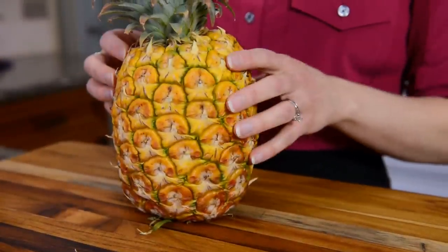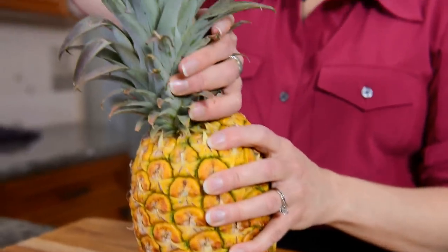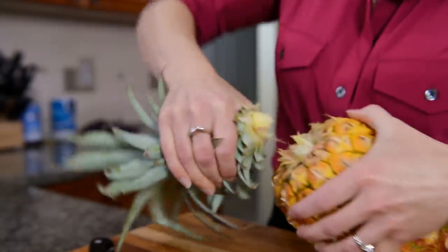When you decide that it is ripe and ready to eat, make sure that you wash it first, and then give it a nice pat dry. Then you're going to just twist this crown off — hold it firmly and just twist it like that.